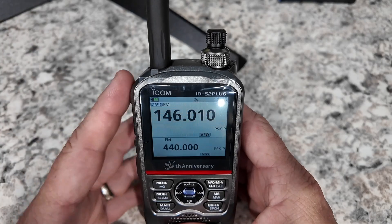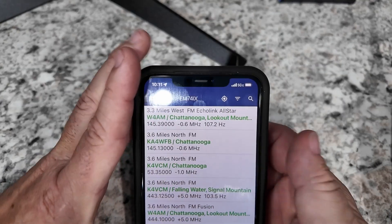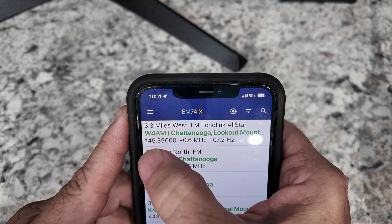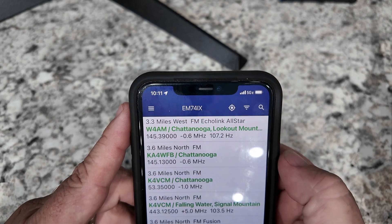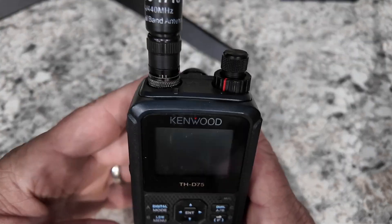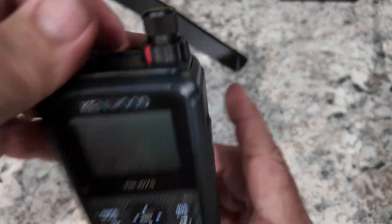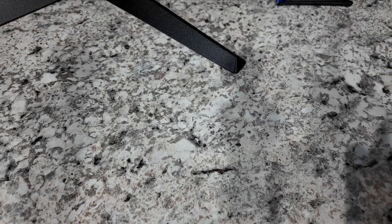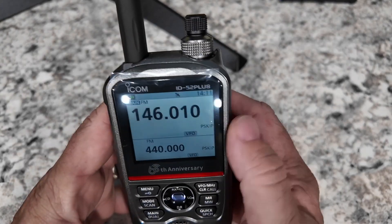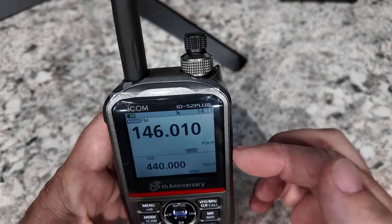I do have the ID52 in my hands. I pulled up Repeater Book on my phone and I verified that the 145.39 repeater can be hit from inside the building. I did that by programming it into the D75 and I was able to key that repeater from inside the building. So that gives me a good base point to know that we can hit it if I can program this radio correctly.